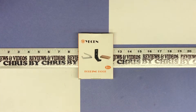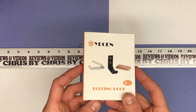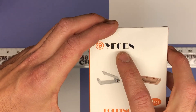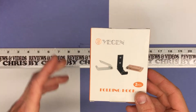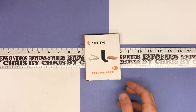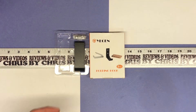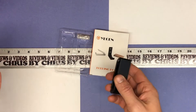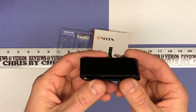Chris here with another item unboxing, looking at what I guess you'd call a tool or something for your house or garage. This is from YECEN — Y-E-C-E-N — and it's a folding hook. You can use it for a couple of different things. In fact, online they show it being used as a gun rack: you'd have a pair of these, fold them down to hold a gun, then fold them back up. Of course the hooks can be used for anything else as well.